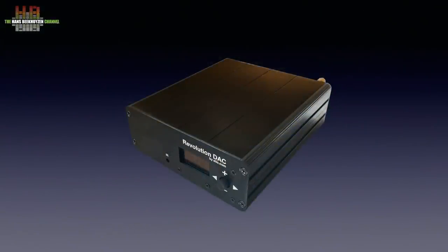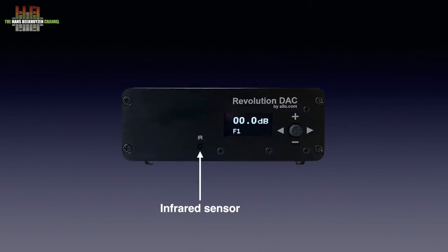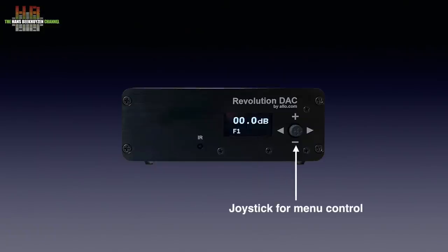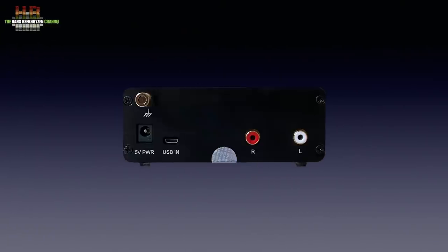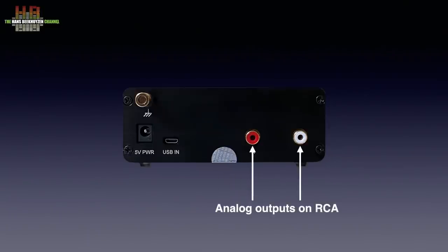The Revolution DAC comes in a very compact housing, measuring only 125 x 138 x 47 mm while weighing only 470 grams. On the front we see an infrared sensor, a multifunction display and a tiny joystick for menu control. On the rear: the 5V DC power input, a ground terminal, the micro USB input, and the left and right analogue output connectors. That's all.